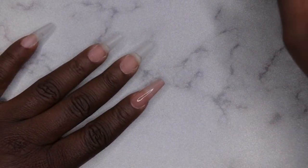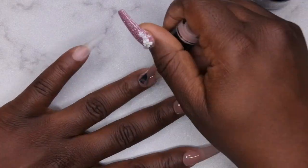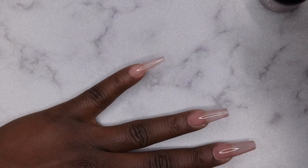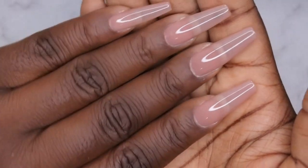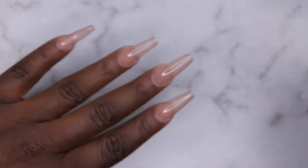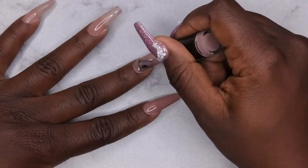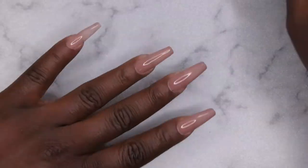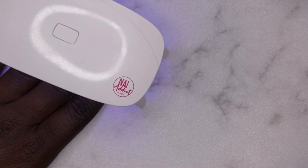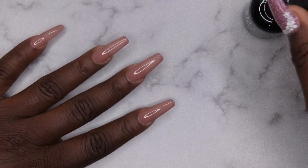I'm going in with this beautiful nude color — isn't that just stunning? This is one coat of Sea Swing and Sun; I love that it's kind of a transparent nude. I'll go in with one more coat to build up the opacity just a little bit more. After two coats, I'm going in with the top coat before attempting the French tip design.